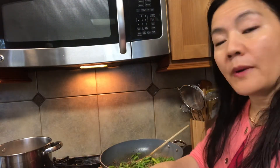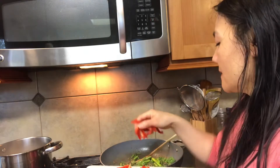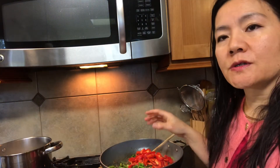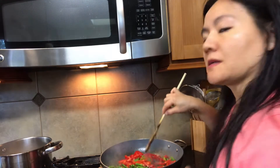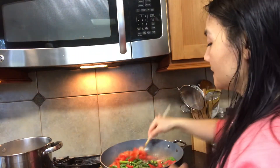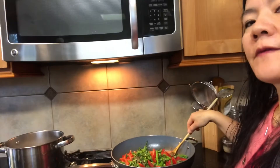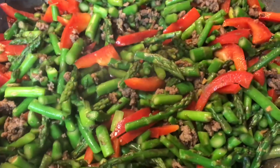If you don't like bell pepper you can just do asparagus alone, but bell pepper is great to help a sluggish immune system and is anti-inflammatory — all great stuff because of the vitamins and minerals that bell pepper has. You can see how adding bell pepper into the stir-fry gives that nice color. And there's your finished product of the asparagus with bell pepper and ground beef.